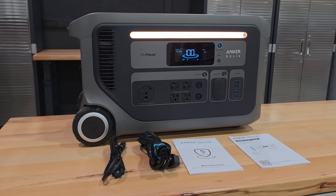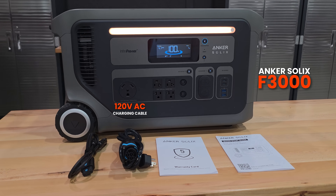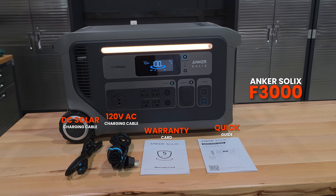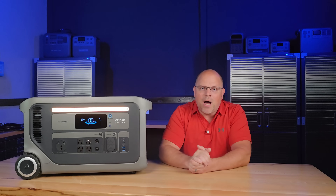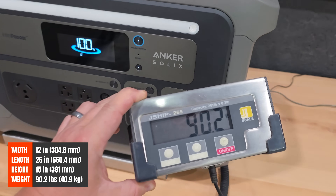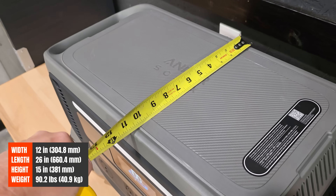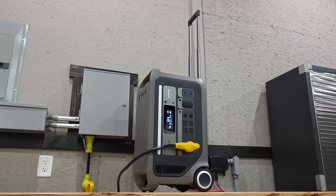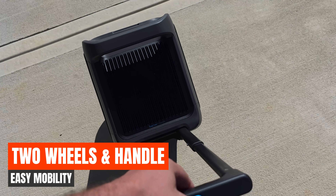Out of the box, you'll receive the F3000, a 120V AC charging cable, a high voltage DC solar cable, warranty card, and the manual. Unboxing this felt like pulling a small safe out of a box. At over 90 pounds, the Solex F3000 isn't pretending to be portable in the traditional sense. Overall dimensions are 26 inches wide, 12 inches deep, and 15 inches tall — possibly one of the smallest in its class.